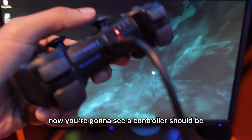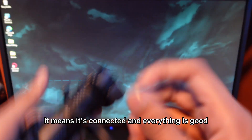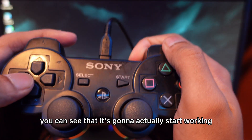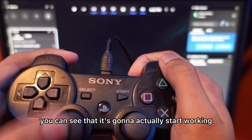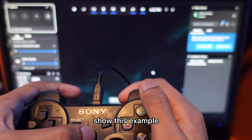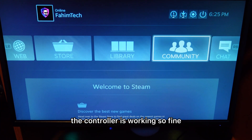Now you'll see your controller should be on player 1, just like this. If you see player 1, it means it's connected and everything is good. Now if you hold down the PS button, you're going to see it actually starts working. We're just going to open up Steam to show you an example. I just opened Steam — the controller is working and I'm all set.